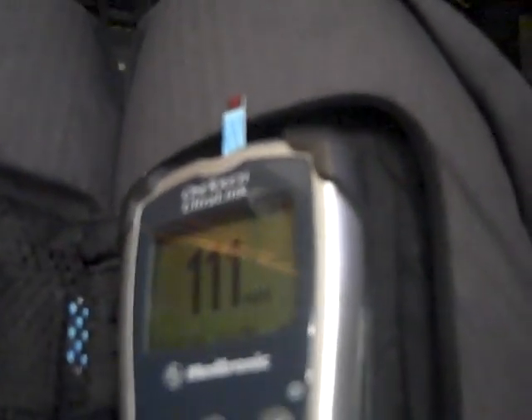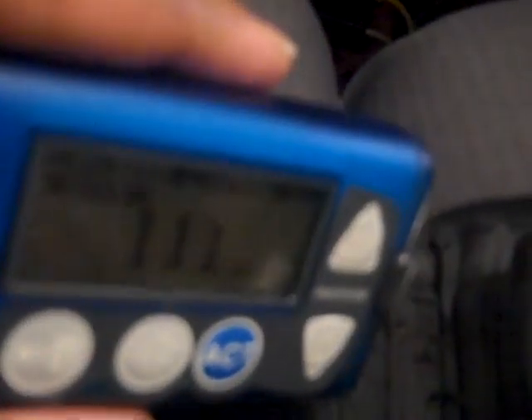Now this thing flashes when it stops — that means it sent the signal to my insulin pump. This meter sends a signal to my insulin pump. I have to show you, because you see where it says 111 right there? If you look at the insulin pump, you can see the insulin pump also says 111. It actually sent the signal from here to here — it's like a little radio transmitter built into this glucose meter. Interesting technology.